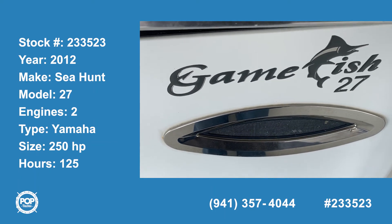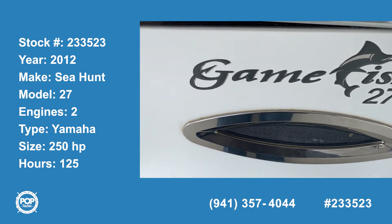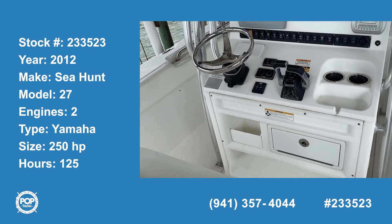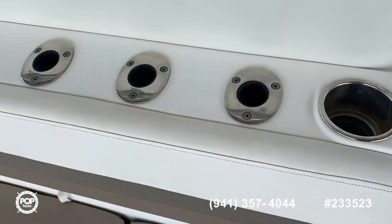We've got the 2012 Sea Hunt Gamefish 27 center console in great shape.